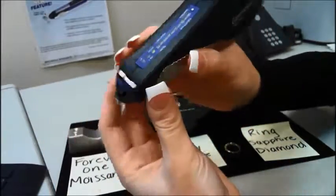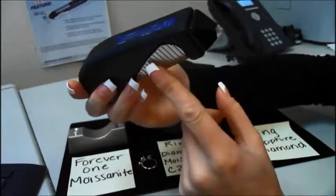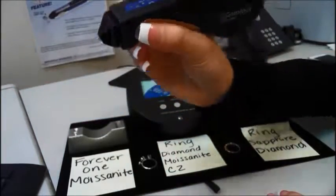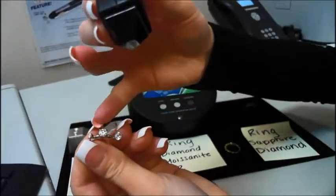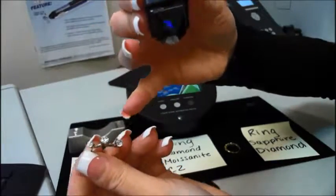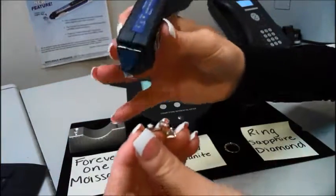Once you start testing, you're going to make sure both hands — or fingers — are touching the metal plates on each side of the tester. I'll start off with this ring, which has a diamond on the left, a regular moissanite in the middle, and a CZ on the right. I'll show you how the Seal One works on its own first, as a multi-tester.